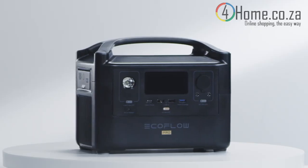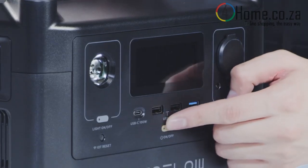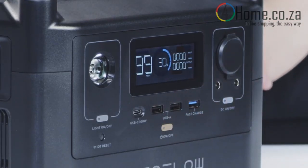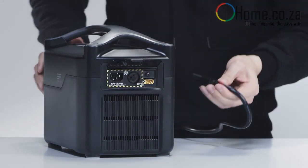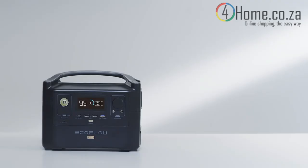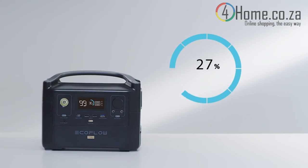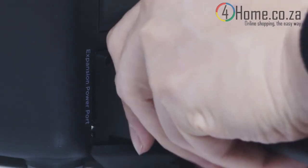The River Pro battery will be charged at around 30% straight out of the box. Fully charge the battery before you use the product for the first time. EcoFlow X-Stream technology enables you to fast charge your power station using a regular wall outlet or a pure sine wave gas generator. River Pro can be charged from 0 to 80% in one hour, achieving a full charge in 1.6 hours. To charge the River Pro extra battery, please connect it with River Pro.